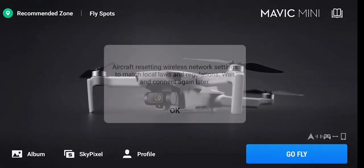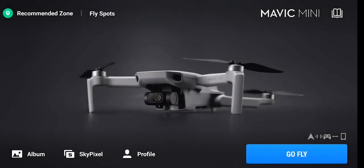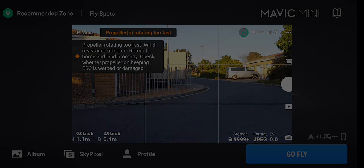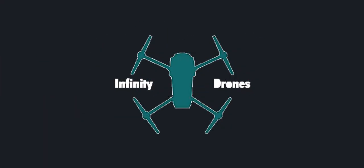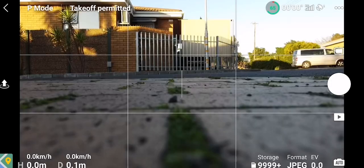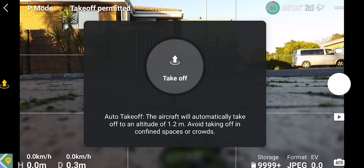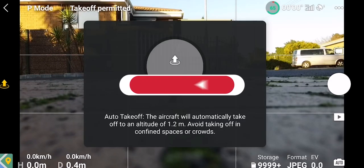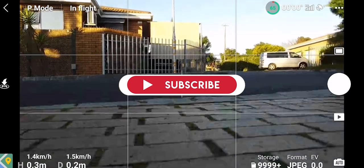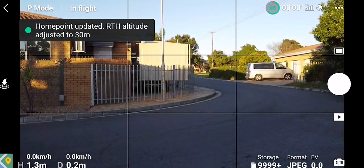Today we're going to take a look at a very common error on a Mavic Mini where it states 'propellers are rotating too fast' and to check your ESCs if there's any damage. For most people the error is going to pop up just after takeoff, but it can actually happen at any time while you're flying, and for some that could mean they are quite a ways away from their takeoff point.